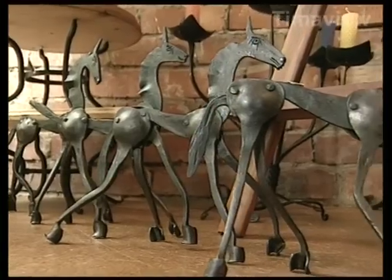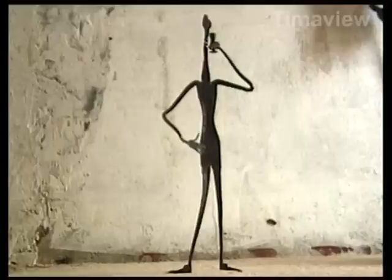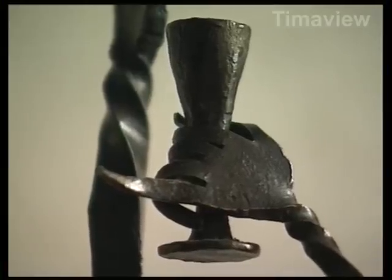I think it has to be alive when you've finished it. Like a painter doing a painting — he wants to achieve some sort of life in it. If it's a landscape, he wants you to be able to feel the sun in the sky. Well, it's the same with the iron. If you're creating a sculpture of a person or an animal, then you want to be able to see by the flow of the thing what it's actually doing.